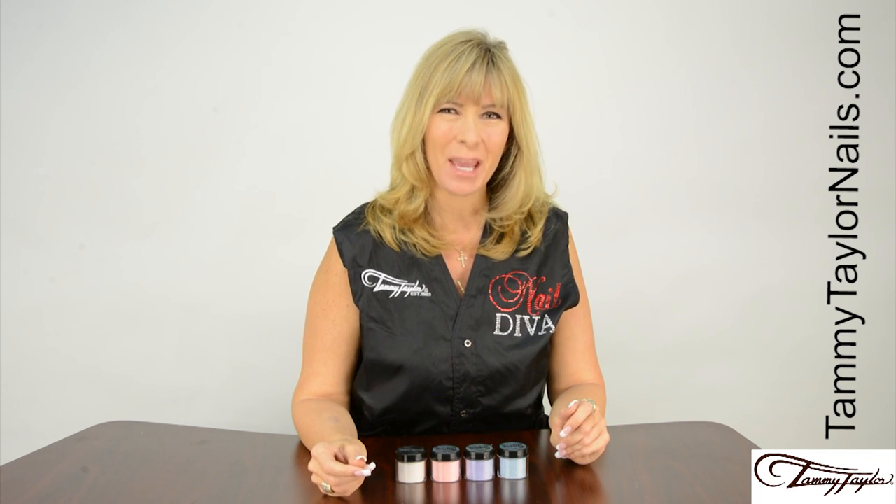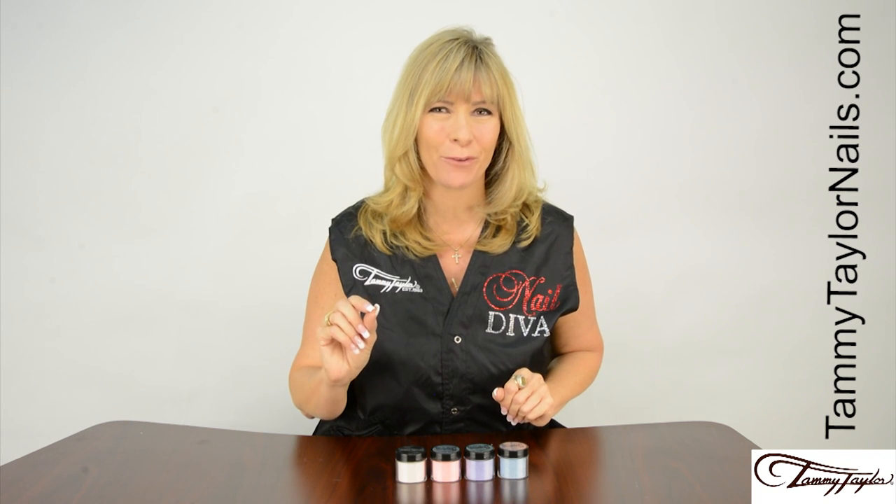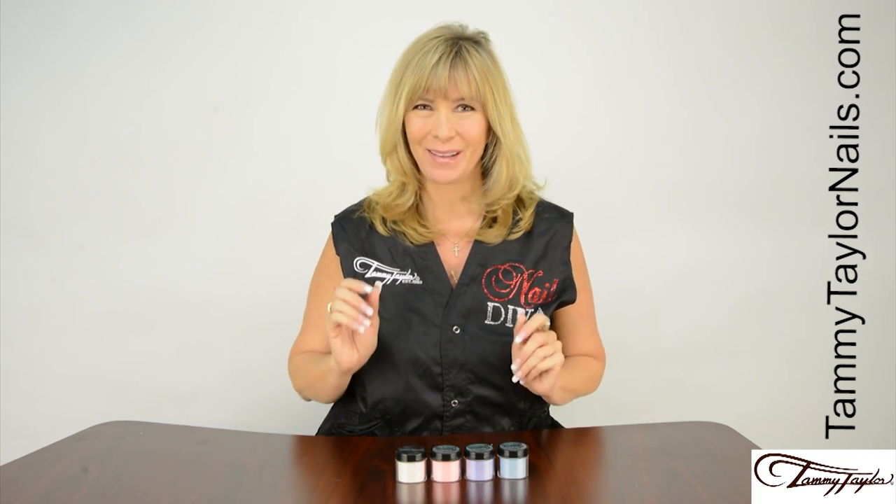Hello, I'm Tammy Taylor, President of Tammy Taylor Nails, and today I'm so excited to demonstrate for you my brand new Beach Therapy Collection.